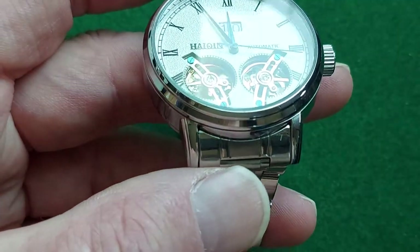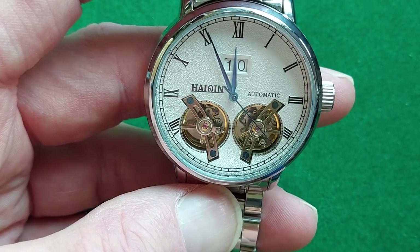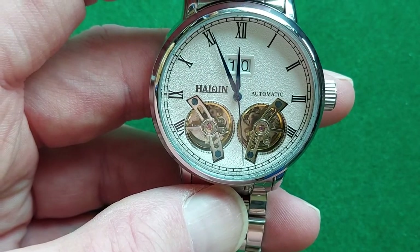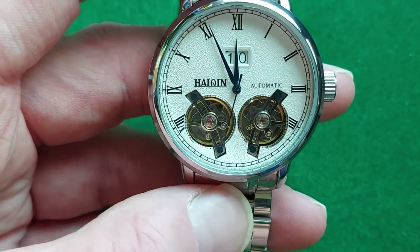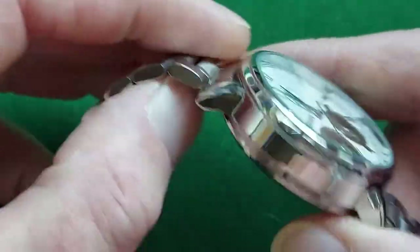You can buy this one with several color options: a blue dial, a black dial. You can get them with a brown leather strap, a black leather strap, a gold color case, a rose color case — and you can get all those combinations with the metal bracelet as well. So you actually have a lot of choice.